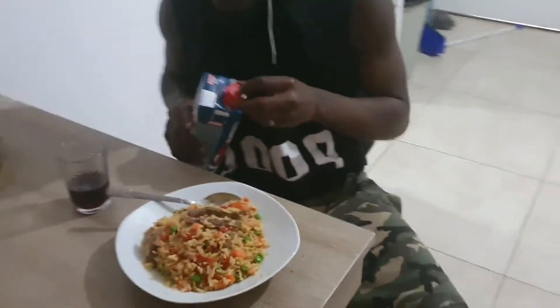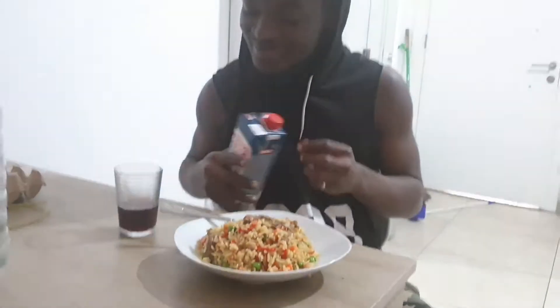Guys, so I'm done cooking. I will let one of my housemates, my guys, taste the food. It's perfect.